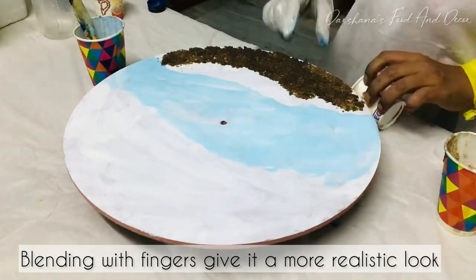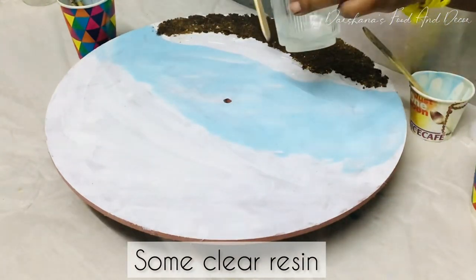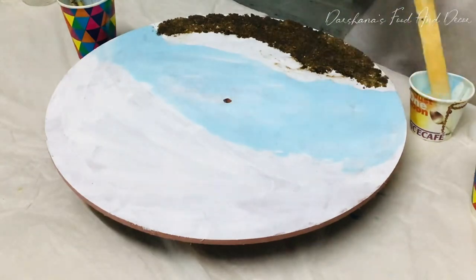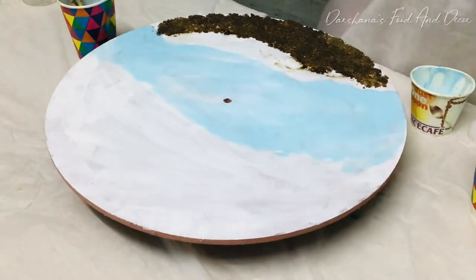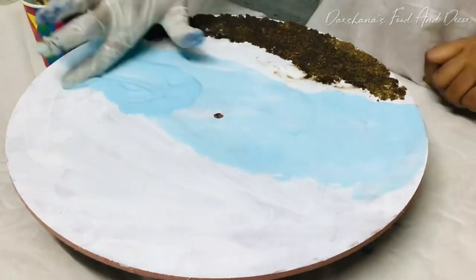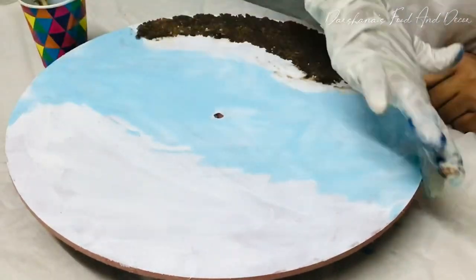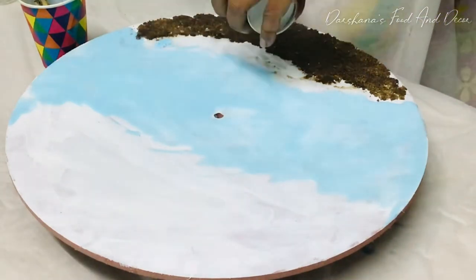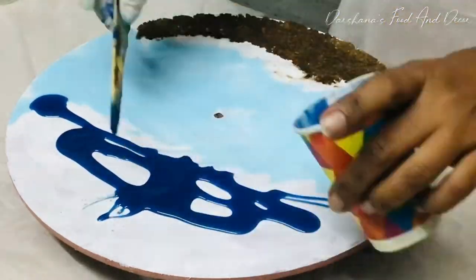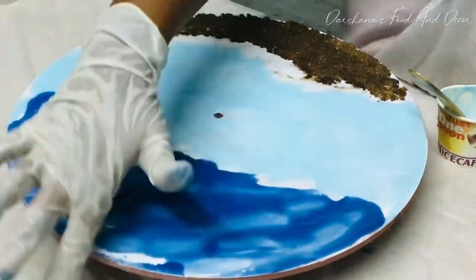I'll just blend the color with my fingers so that it gives a realistic look of waves. By blending the colors with the fingers you get a look of the waves. I pour a little clear resin near the sand portion near the beach, and then layer after layer I try to give a darker shade of blue so that it gives a more realistic look of an ocean. When it's done, I'll pour a line of white color over it to give depth to the waves.